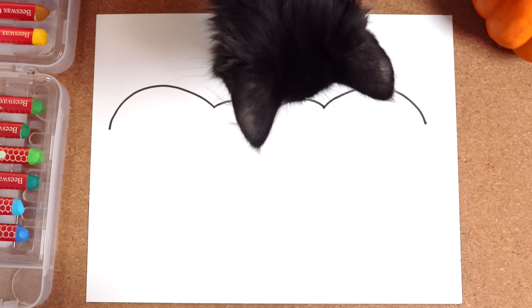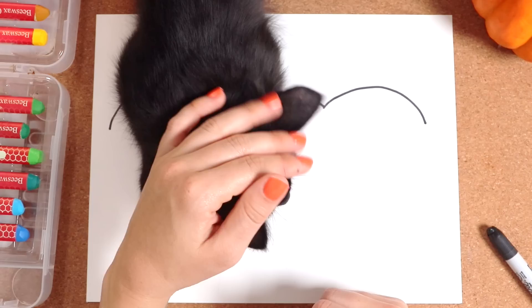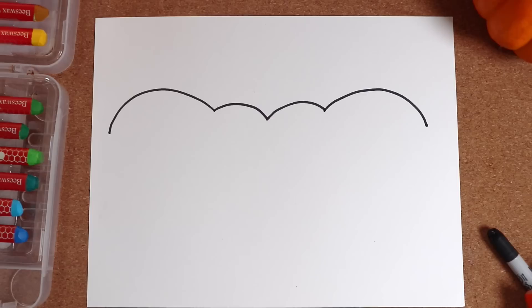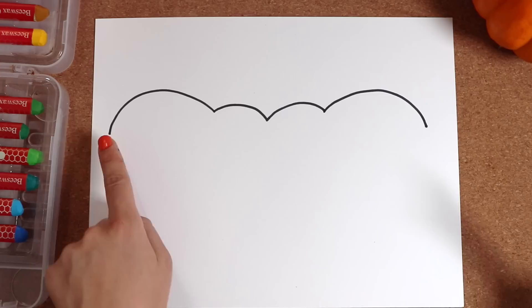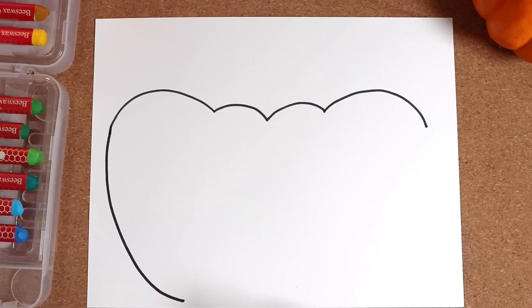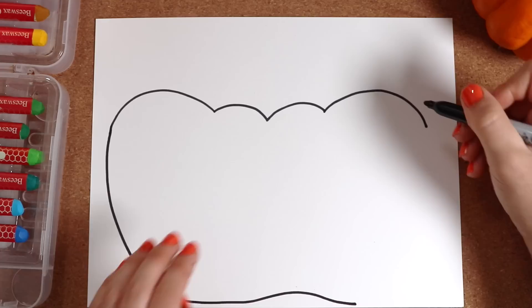We have a visitor. This is one of my new kittens — Ferdinand. Hi, Ferdinand! Well, now is not the time. I'll play with you later. Anyways, where were we? Let's bring our bumps down to make that pumpkin shape. We'll start over here. Touch that line and bring it down to the bottom of the page. Next, we'll make a wave — a very small wave. Take this bump and bring it down to meet.